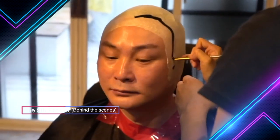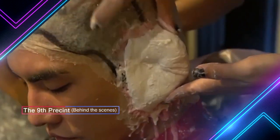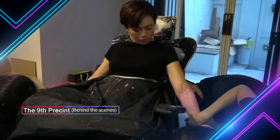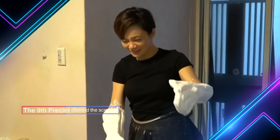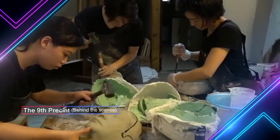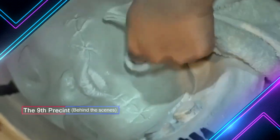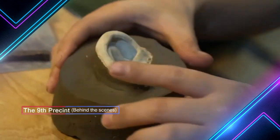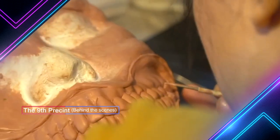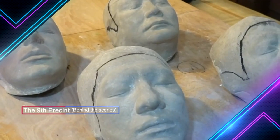For all the pre-production, we have to life cast the actors' faces, ears, or teeth. When we do the positive of the actor's face, we need to re-sculpt the shape that we want to create — like this is for the big mouth ghost. After all the sculpting is finished, we put the molds inside the oven to bake and create the firm prosthetics.